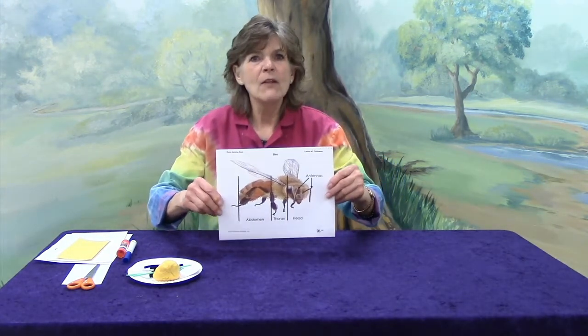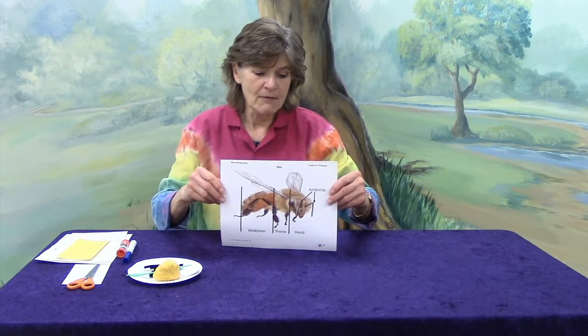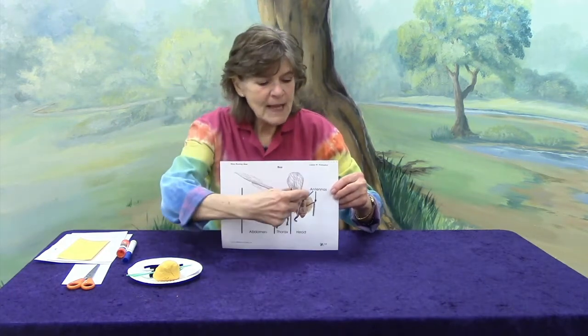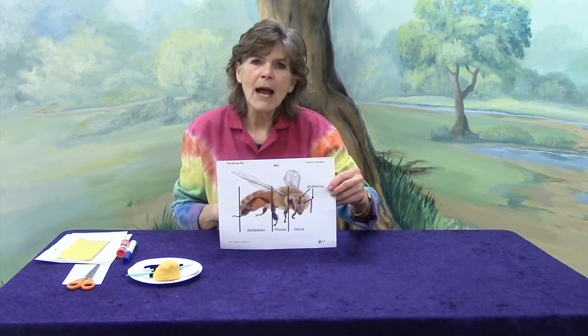What other body parts do they have that you and I don't have? They have wings right here and here — there are four wings. And they have six legs because they're an insect. Six legs. How many legs do you have? Two, exactly. They also have these antennae right here, and those antennae are just like our nose — it helps them to smell their way back home. What kinds of smells do you like to sniff? All sorts of good things. The bees also have another part of their body that's really important called the proboscis. It's a hairy tongue that comes out of where their mouth is, and it's like a straw and it sucks up the nectar of the flower. Then they can take it back to the honey hive and make their honey that way.